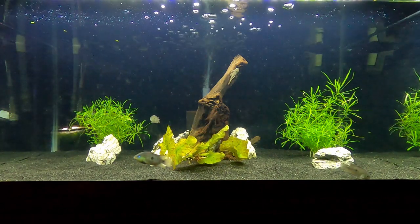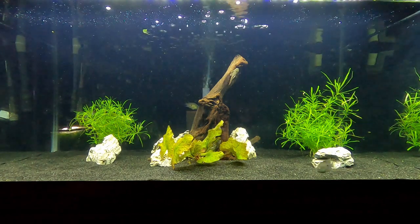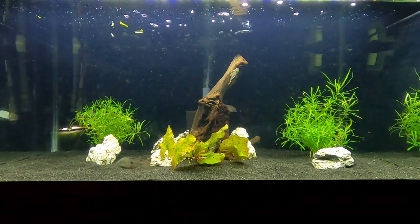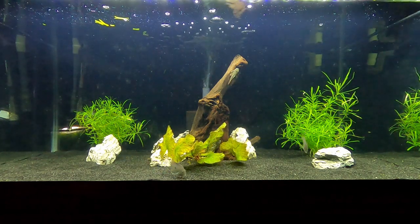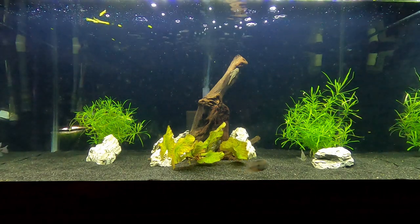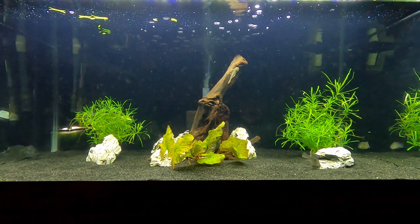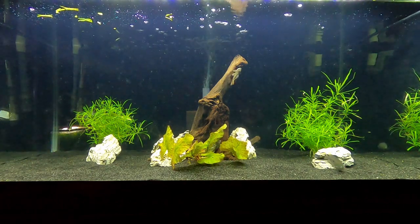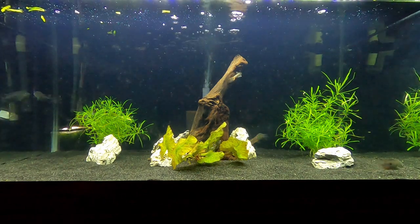They will spawn in the tank. The feeding is pretty easy — high quality dry, frozen, or live food such as brine shrimp, bloodworms, blackworms, whatever. A good flake or good pellet works too. These guys will eat anything, and they're pretty much convict cichlids in a different body, so they're very manageable. Definitely a semi-aggressive fish.